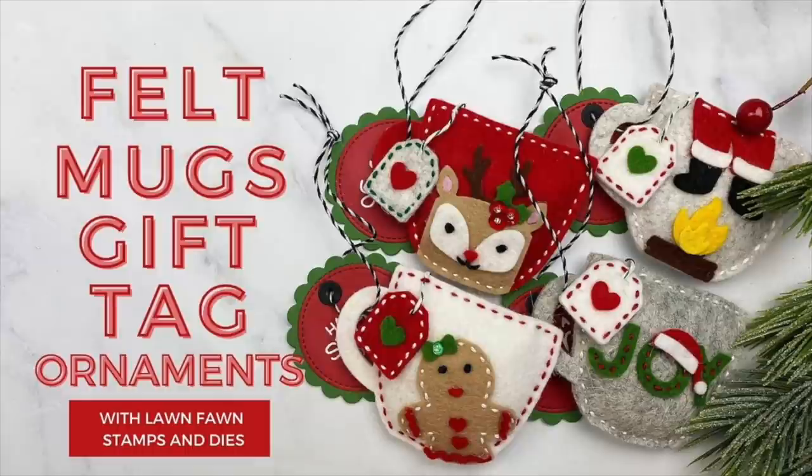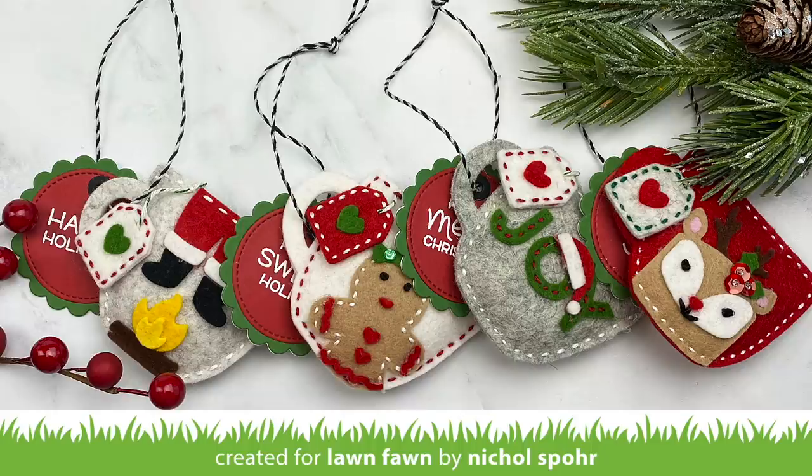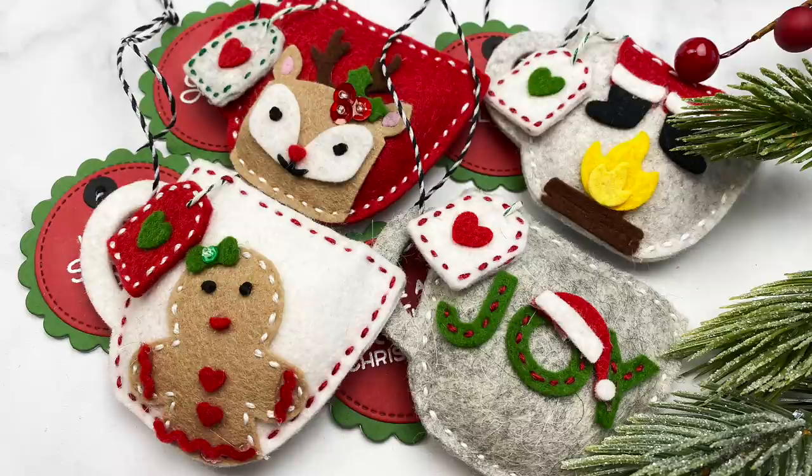Hi everyone, it's Nicole Spohr for Lawn Fawn, and today I'm sharing some felt mug gift tag ornaments. One of my favorite things to make for the holidays are gift tags that can actually be reused over and over again as an ornament after you've given them wrapped on a package.